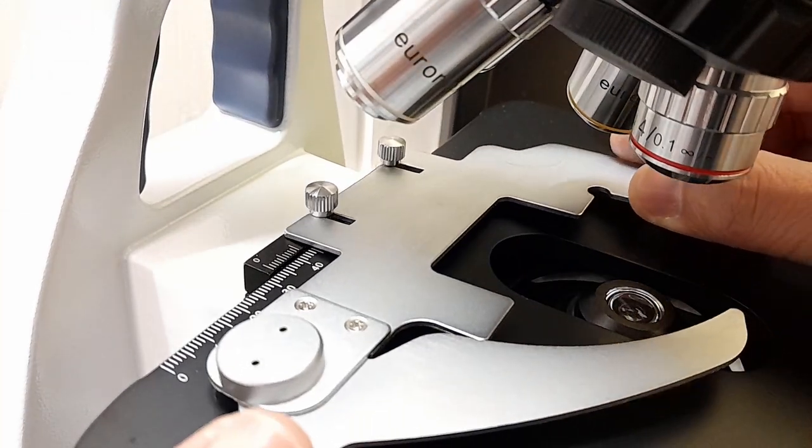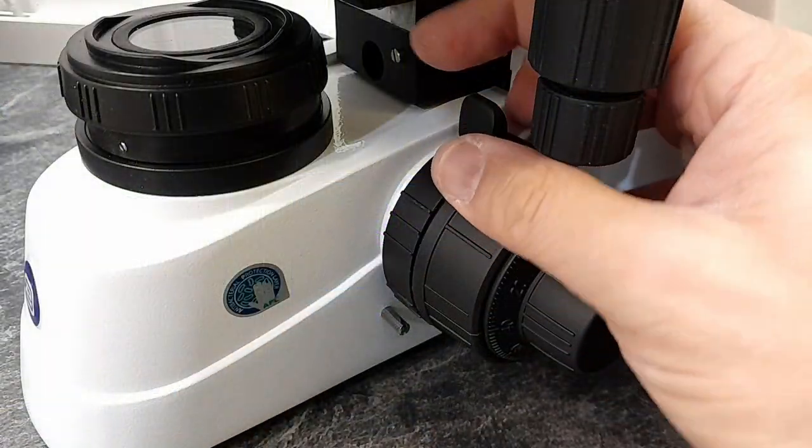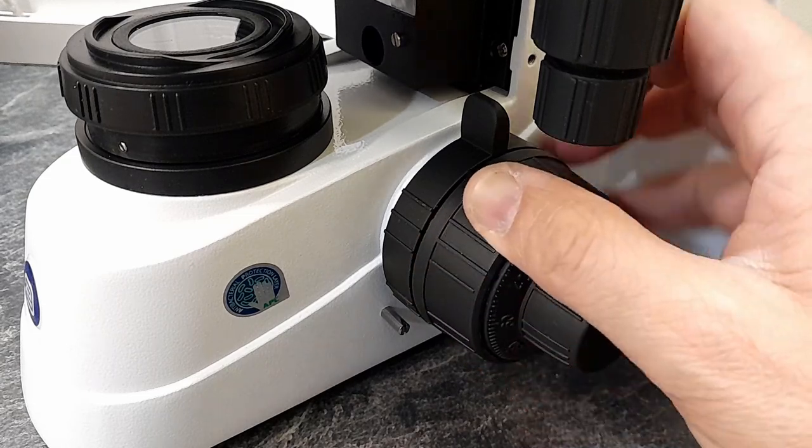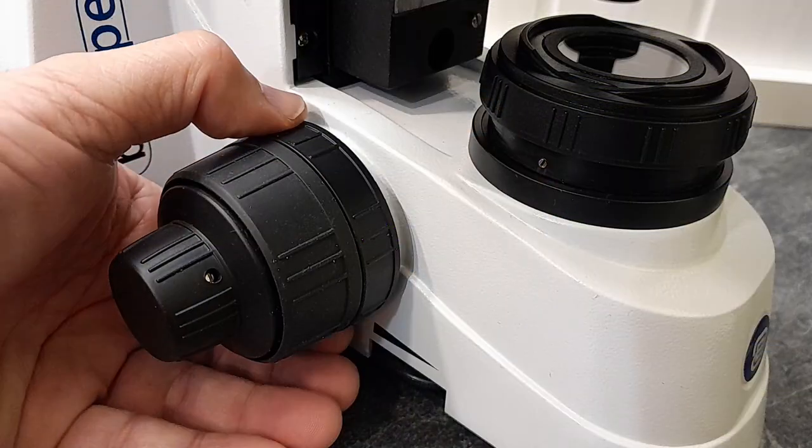On the right side of the microscope there is the focus lock lever, which allows you to lock the stage at the highest position. If you do not want the stage to go higher than a set point, you simply flip the focus lock lever and that will be the highest position. This is important for protecting the objectives from crashing into the slide, and it's also very useful for oil immersion work — you can lower the stage, apply immersion oil to the new slide, and use the coarse focus knob to raise the stage back to the maximum position so everything is in focus again. On the other side there is a focus tension adjustment ring, which allows you to adjust the tension of the coarse focus knob to your own personal preferences.